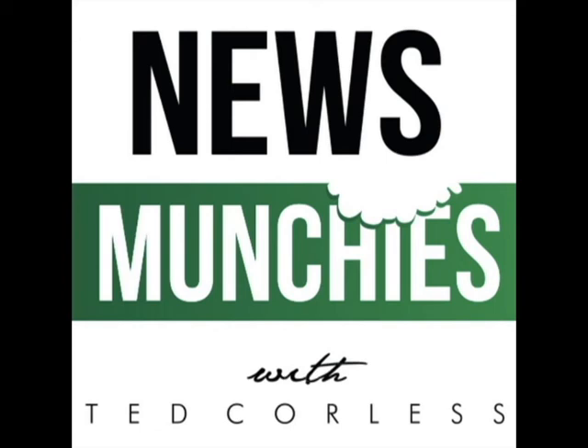Hello, it's Ted Corliss with News Munchies. Follow us on our website at www.newsmunchies.com. Also look for us on Facebook, Instagram, and Twitter. News Munchies, dedicated to the legalization, medicalization, and reformation of America's marijuana laws.